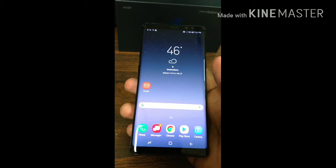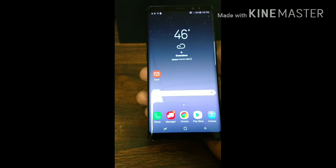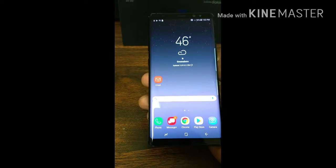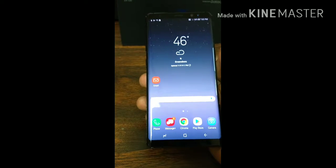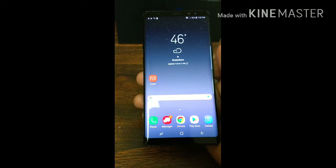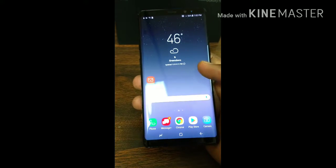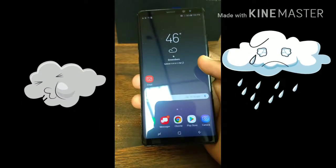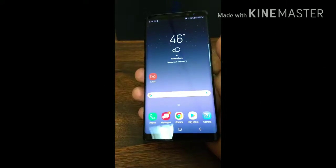128GB, 256GB with 6GB of RAM. It has a Super AMOLED display, capacitive touchscreen, resolution 1440x2960 pixels, 18.5:9 ratio, 521 PPI density, and it's IP68 certified dust and waterproof over 1.5 meters and 30 minutes.